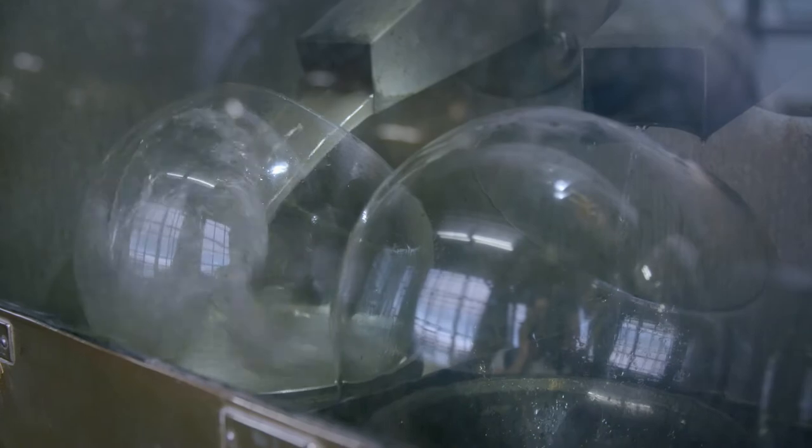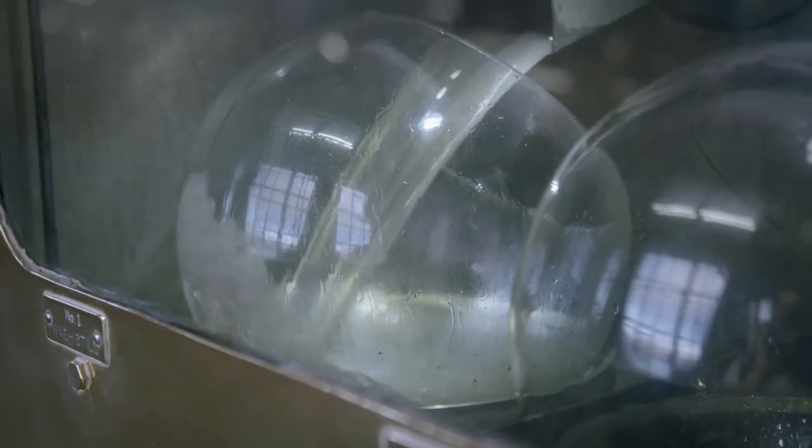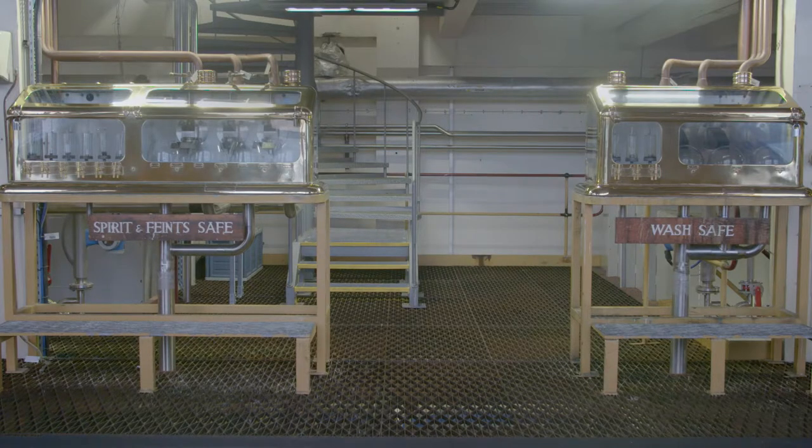You can smell amazing smells coming across here. And every minute the flavours change. When it starts at the beginning it smells very much like rich fruits. As the distillation continues, those flavours will become more complex.